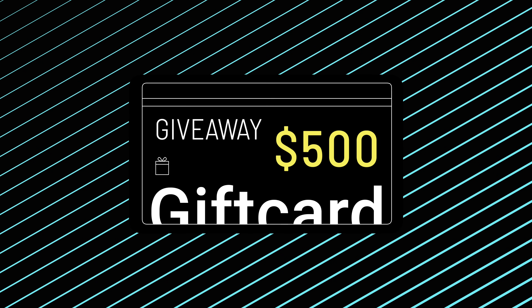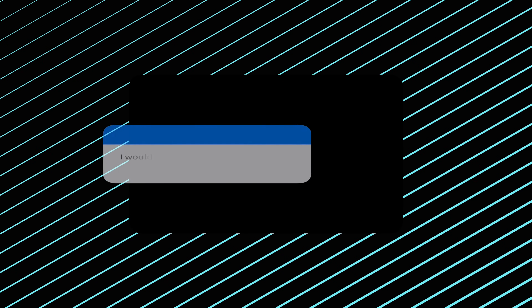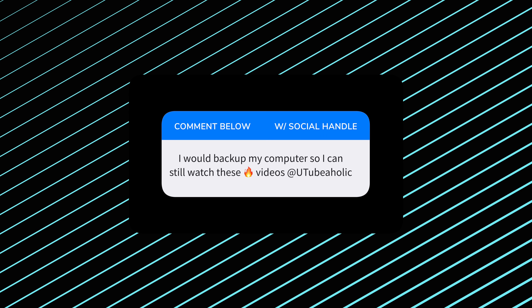Now that we got the power back on, let me do my absolute favorite thing in all these videos — thank you guys for supporting the channel all these years — and give you a chance to win 500 bucks. Leave me a comment down below and tell me the first thing that you would want to be backed up with your Anker Solix power system.